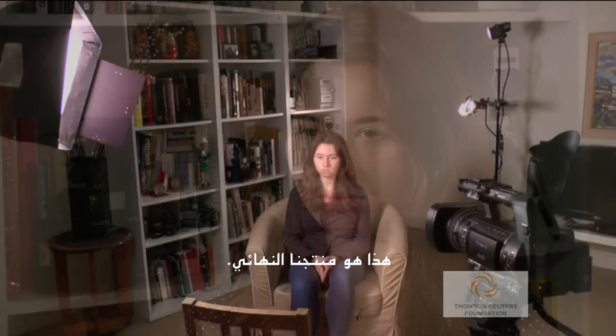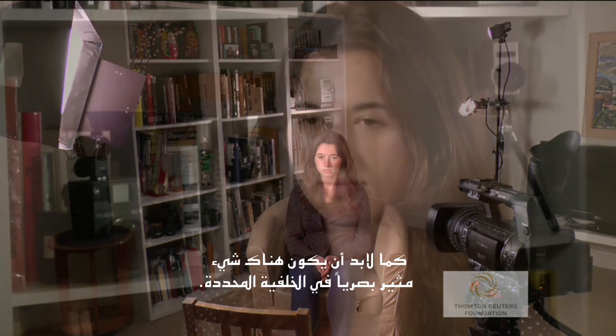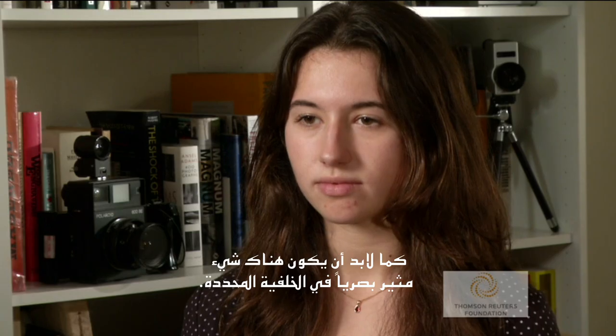Here is our final product. The subject stands out from the background, the shadows are not too dark, and there is some visual interest in the highlighted background.